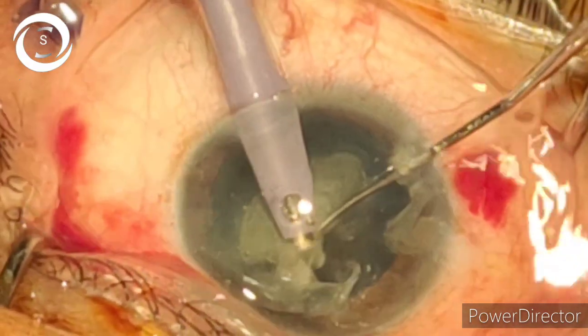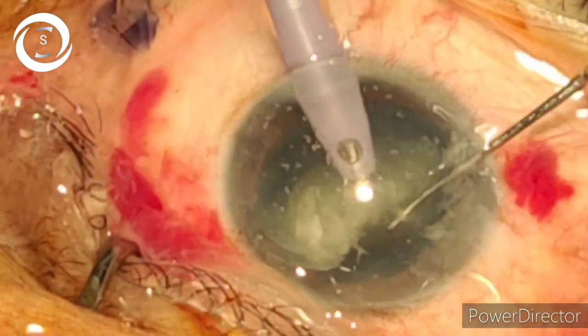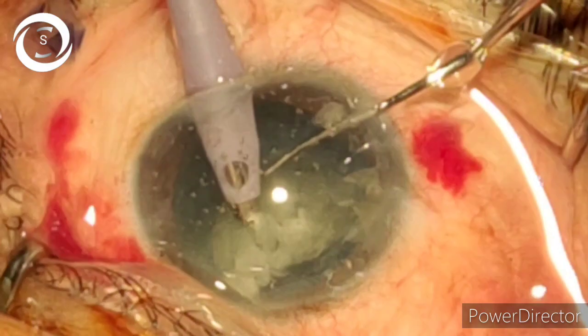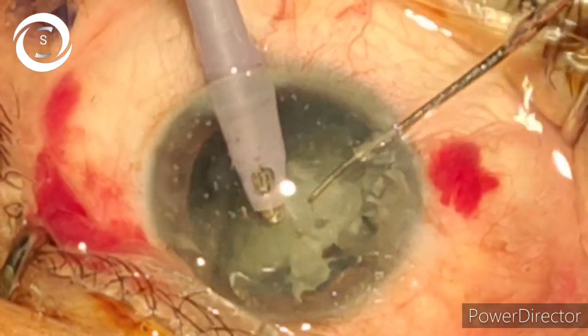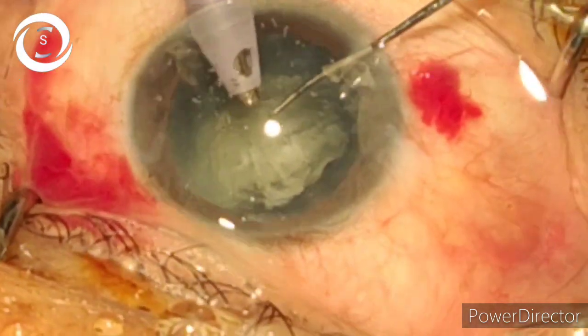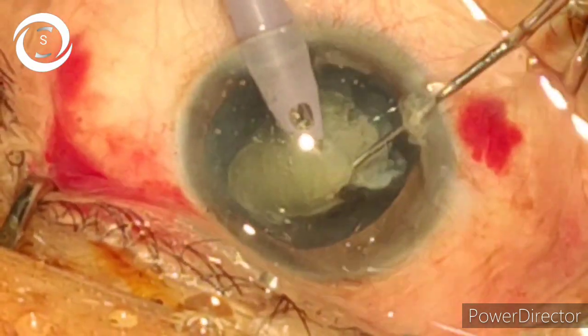To constantly elevate the nucleus with the phaco probe, you need to have sound control of the foot pedal, because in my modified tilt, rotate and chop technique most of the gripping is achieved in vacuum — the second foot pedal step. If you don't have sound control and press the pedal further, phaco will start and the nucleus will fall.